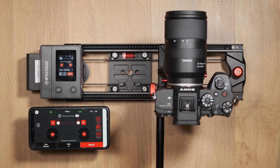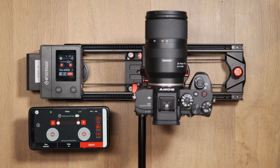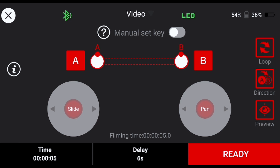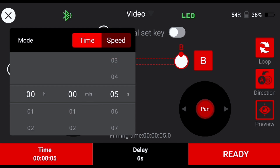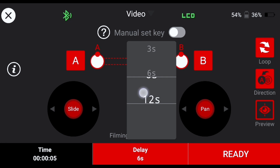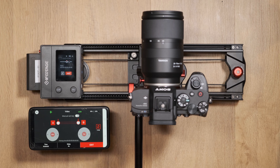Once selected, the ready button will be enabled — pressing this will move the slider back to its starting keyframe. To the side of the app you can enable the loop function, the direction of travel, and preview the movement. Along the bottom you can adjust the time period of the movement and how much delay will occur before the sequence begins. Once you're happy with all these settings, click ready then start and the movement will begin.